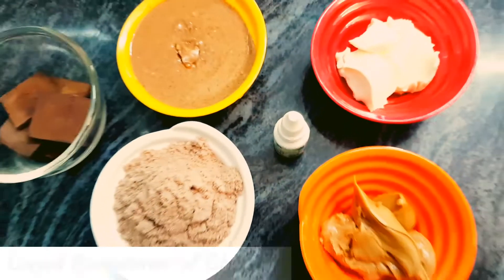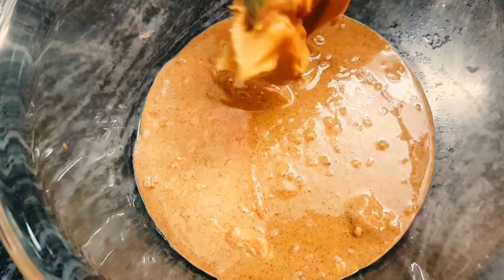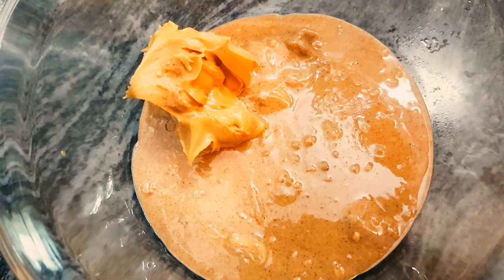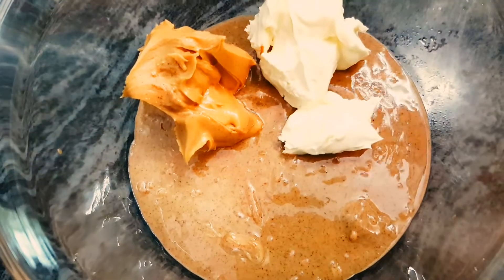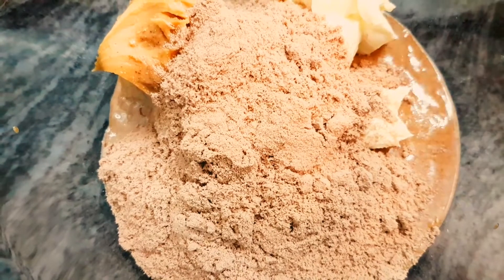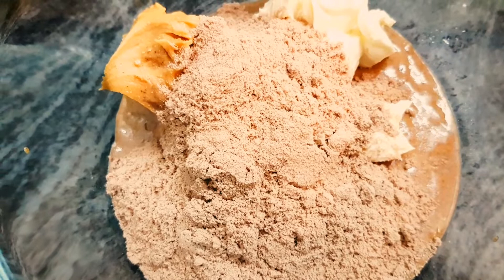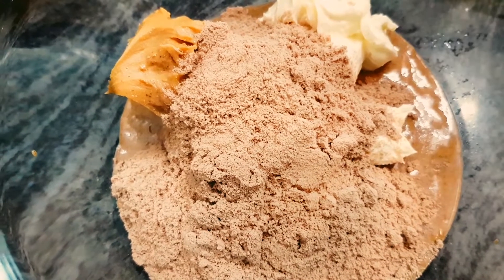So let's get started. Now in a glass bowl, I have taken our chunky almond butter, our peanut butter, our cream cheese, our whey isolate protein, and I am also going to add our sweetener. I am going to need around half a teaspoon of sweetener — you can add as much as you like. And now I am going to give this a quick whisk.